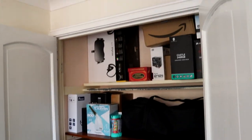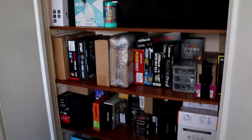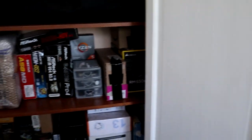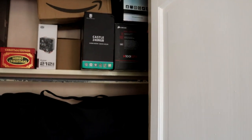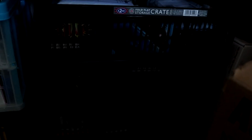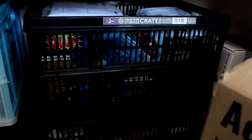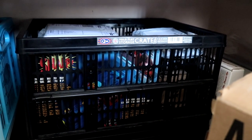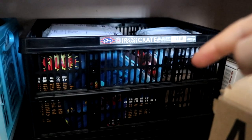The wardrobe itself hasn't changed much — it's still got all the different bits: motherboards, graphics cards. Things have moved around a bit; I've put all my AIOs up there. It's not as organized as it was because there's just more stuff that needs to go in. That little crate down here contains all the things for upcoming videos — if it's in that crate, expect the video soon.